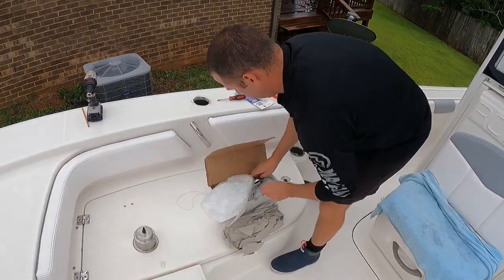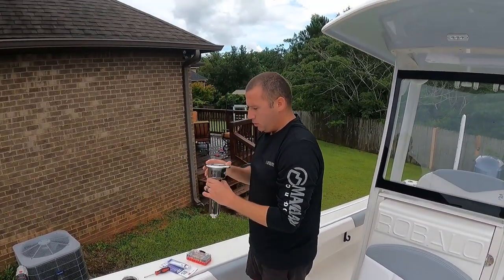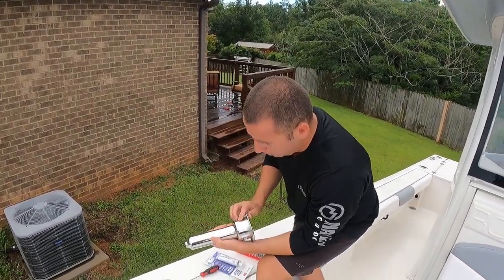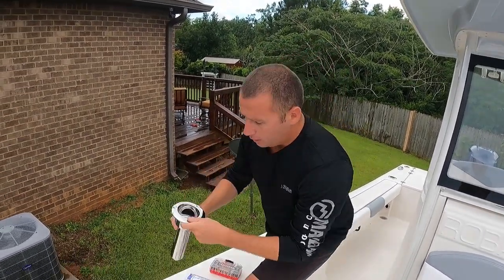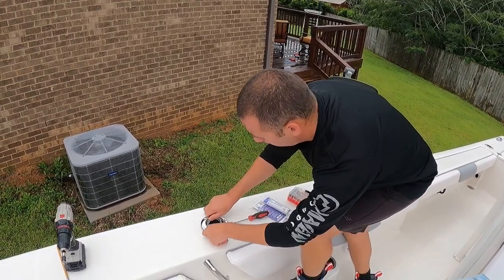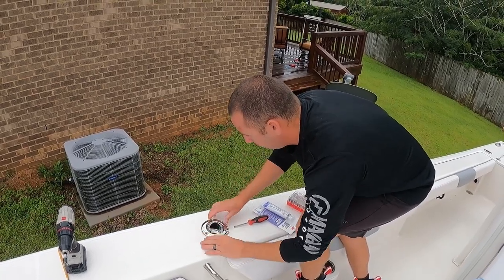I'm going to take this pencil and place it in. From all the research I've done, this is supposed to be almost a perfect fit. They look just like the ones that are in the back of the boat — have three screws — and I believe this might actually even be the same brand. And luckily it is going to be a perfect fit.